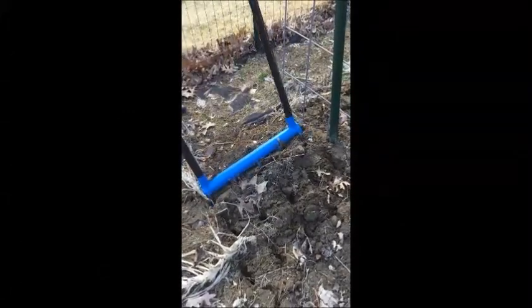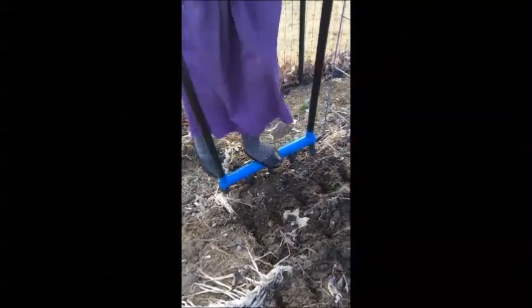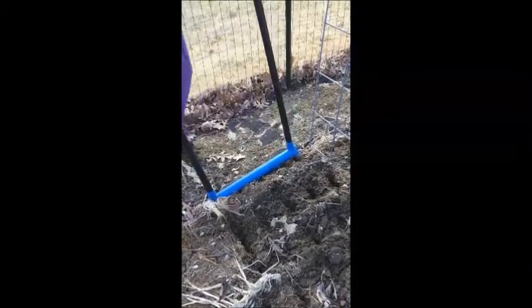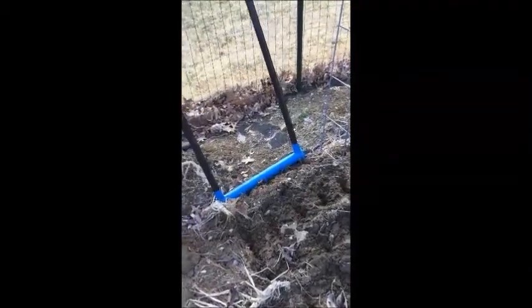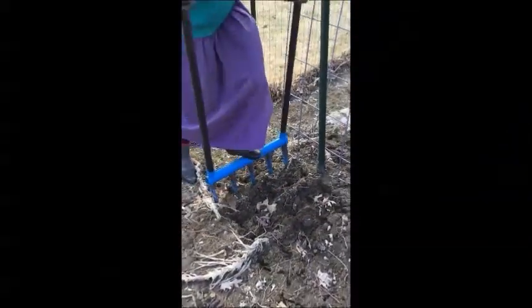I'm probably going closer than I would have to, but I'm running into wood again, and running into fence. It's an issue, but it's okay.